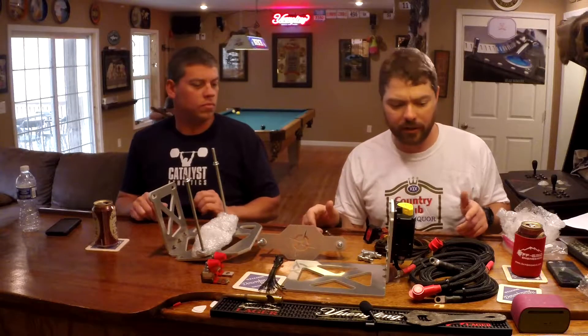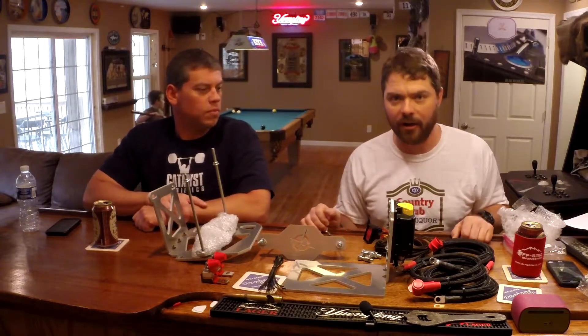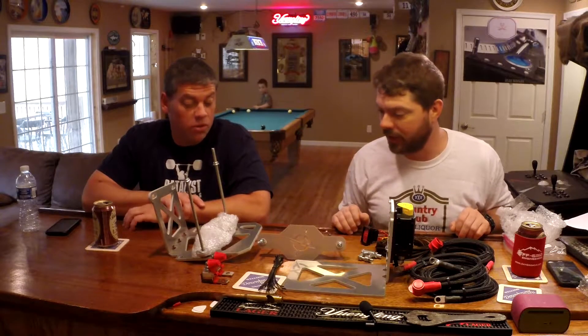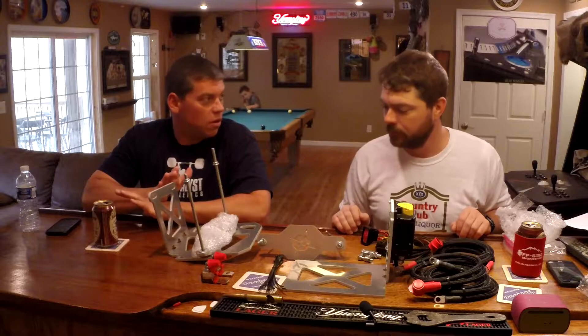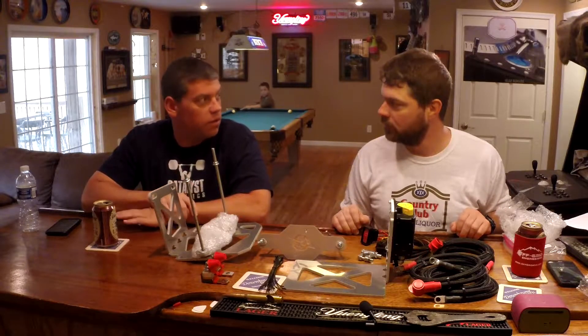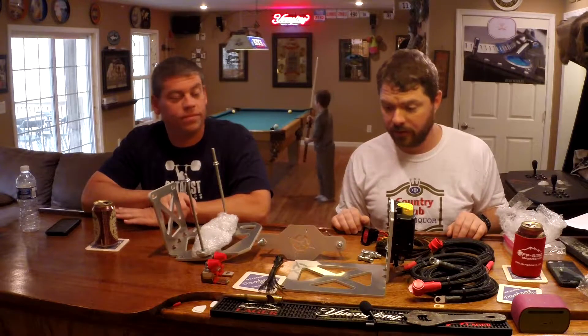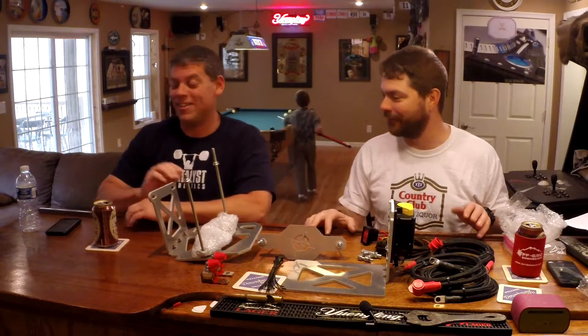Once we do our installation, this should all wire up nice and clean, bolt straight in, and we're ready to go — no modifications to the interior of the engine bay. And a lot of the systems that you look at require some fairly extensive modifications, so that's a great point.